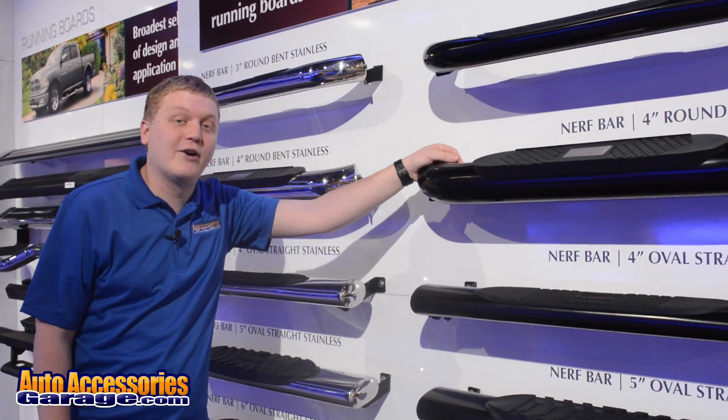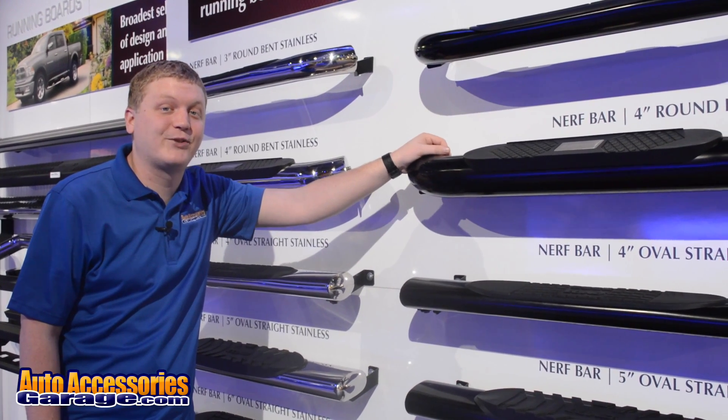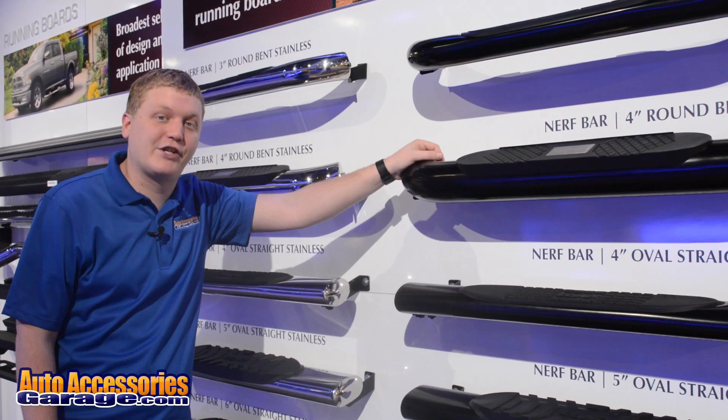These are made right here in the USA, backed by a lifetime warranty. And of course, every order from AutoAccessoriesGarage.com includes free shipping and a 12 month price match guarantee.